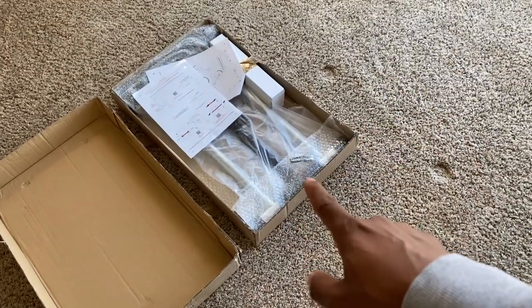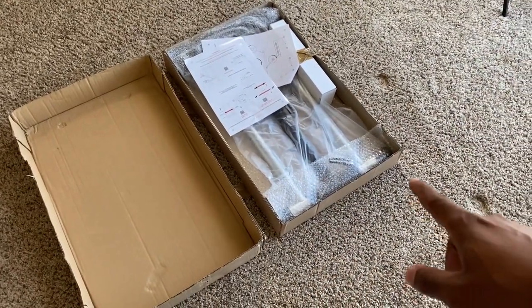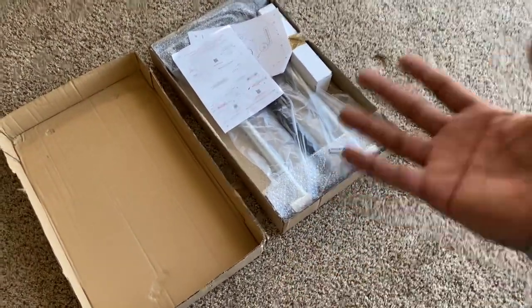What's up everybody, welcome back to another unboxing and install. This finally came in the mail today — it is a Thrustmaster Wheel Stand Pro. You can get one for Thrustmaster wheels and one for Logitech wheels.